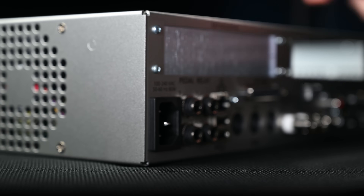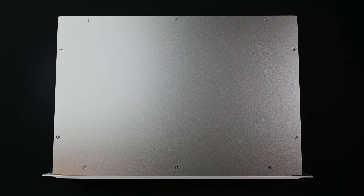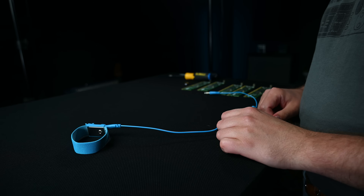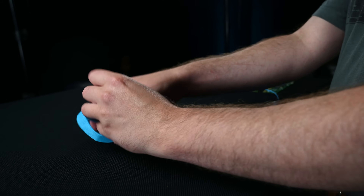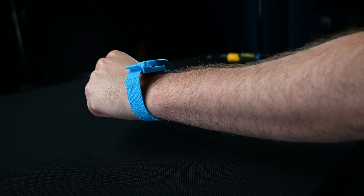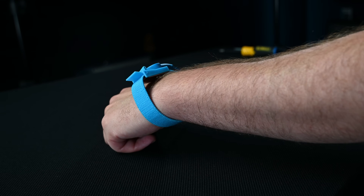Before beginning, disconnect the power cable from your H9000 and place it on a steady, level surface in a static-free environment. Strap the anti-static strap to your wrist and attach the other end to ground. Do not remove the anti-static strap until you are done with the installation.